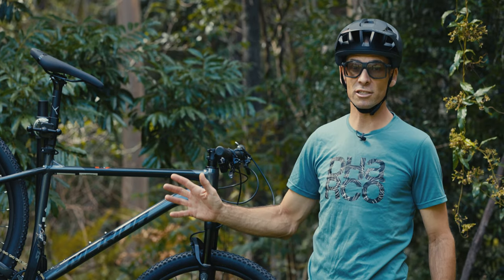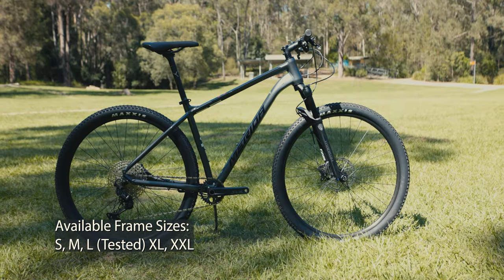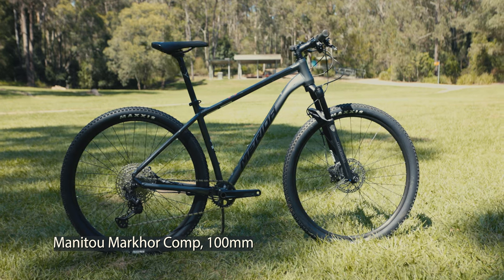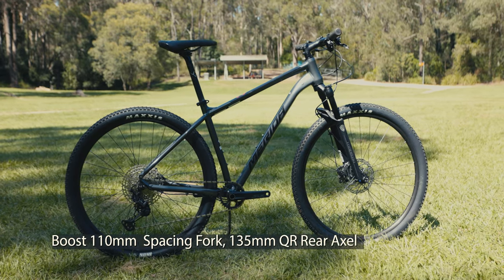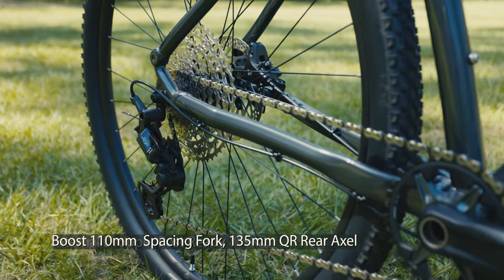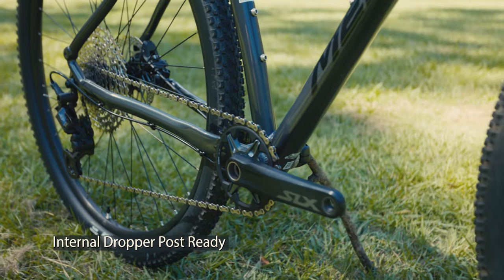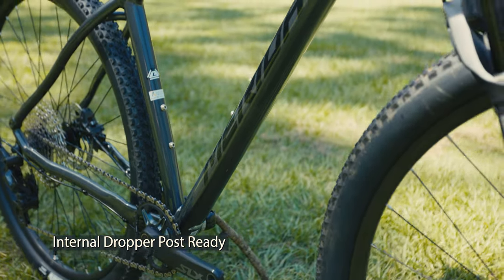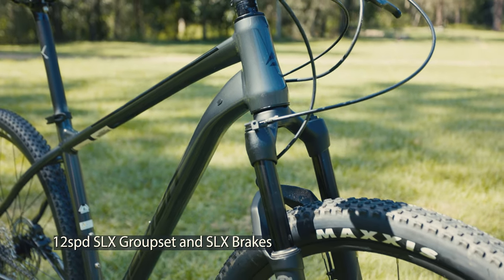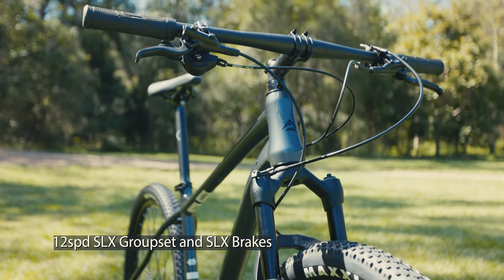The Merida Big Nine SLX edition has a smooth-welded aluminium frame with a 100mm Manitou Markor lockout suspension fork up front. It's a boost-spacing fork with 135mm quick release in the back end. It doesn't have a dropper post but it does have internal cable routing for one. It's a nicely put-together bike for cross-country use with a 12-speed Shimano SLX groupset and Shimano brakes.